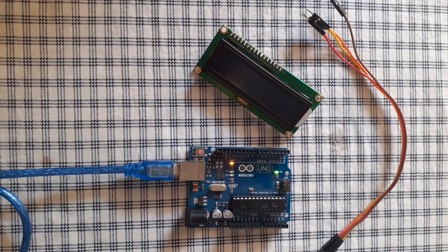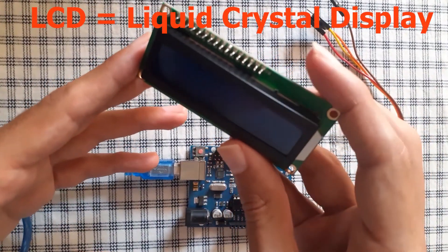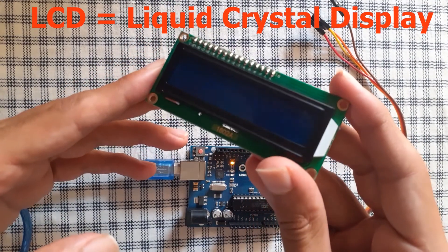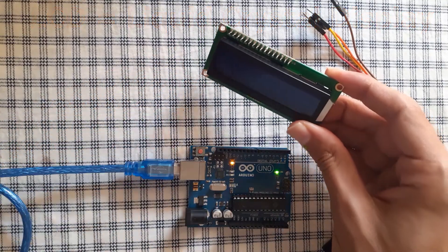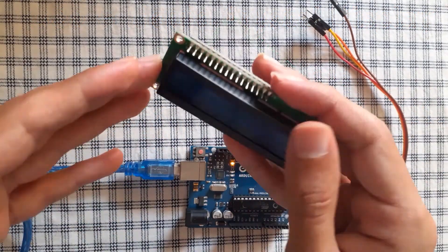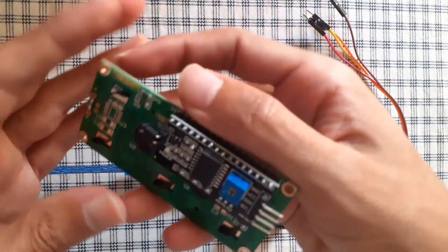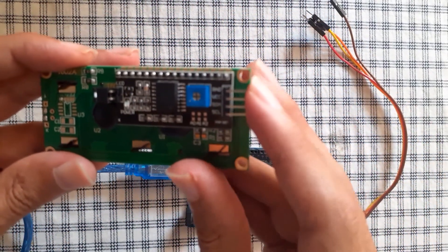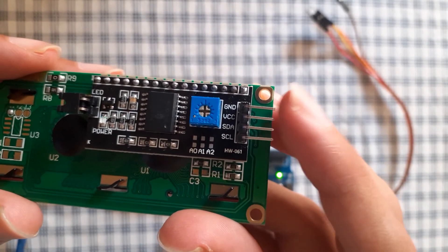First of all, let's talk about the LCD — it stands for Liquid Crystal Display, because it's made of liquid crystal, which is the main material of this component. We are going to connect our four pins using this I2C module. As you can see, we have a GND pin that we're gonna connect to the GND.